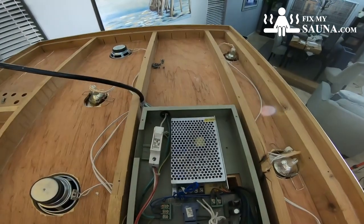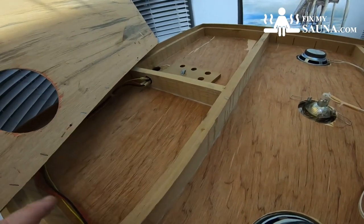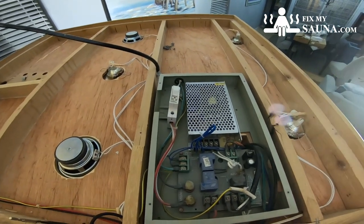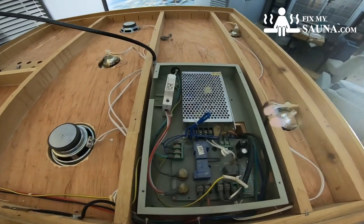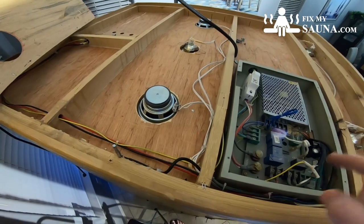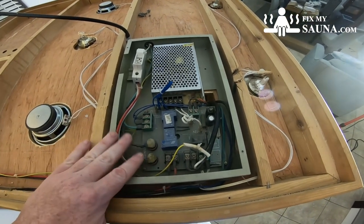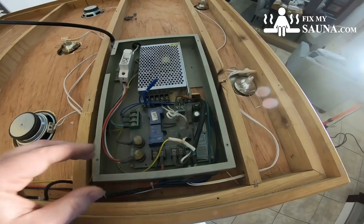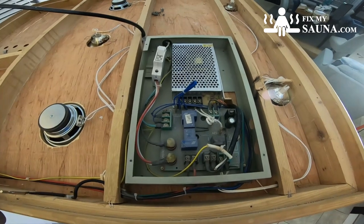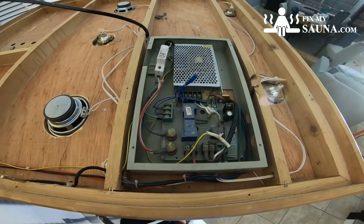I already took the screws off and left them in there. It looks like we have a heater connection up here, which is very rare — usually you don't see that — but it is running power to the power supply. The first thing you need to determine in any kit is what you have in your current sauna. This sauna has two speakers, three LEDs, a stereo in front, and the heaters. We always recommend taking photos of everything in this configuration before you take anything apart. But this system is super simple — we've done literally hundreds of these.